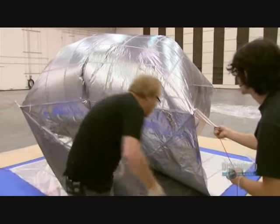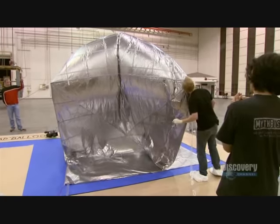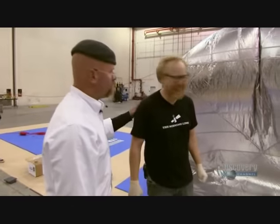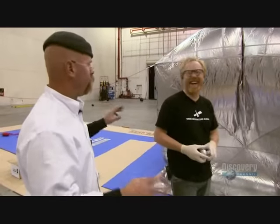With a little more helium, the flat-pack origami cube slowly comes to life. Adam doesn't see any major holes or failure points but keeps a close eye on it. Jamie congratulates him on the design — it unfolded and twisted out just the way it was supposed to, whether it flies or not.